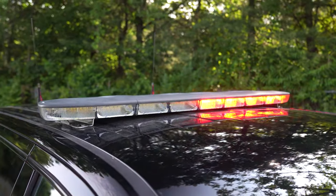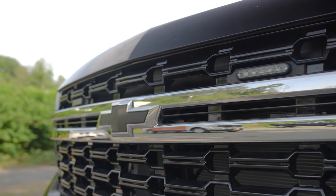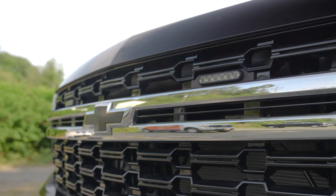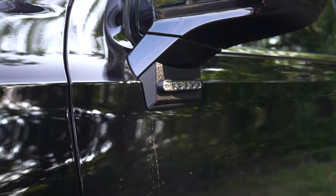We've got an N-Force light bar up top, M-Powers in the grille, and M-Powers under the mirror. You can also see the graphics package on the vehicle.